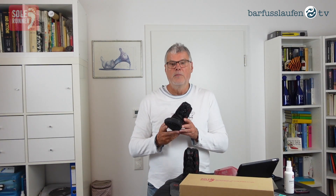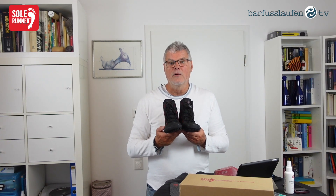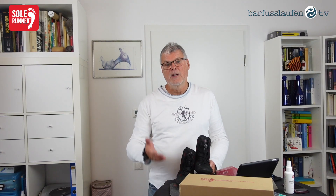Hello and welcome here on Barfuslauten.tv. My name is Thorsten Ludwig. I'm the founder and owner of SAURUNNER Barefoot Shoes, and today I would like to give a small update to a very successful boot. The name is Amari. We have had these boots in our range for a while, but we changed them a little bit — it received a small update, and I would like to inform you about this update.